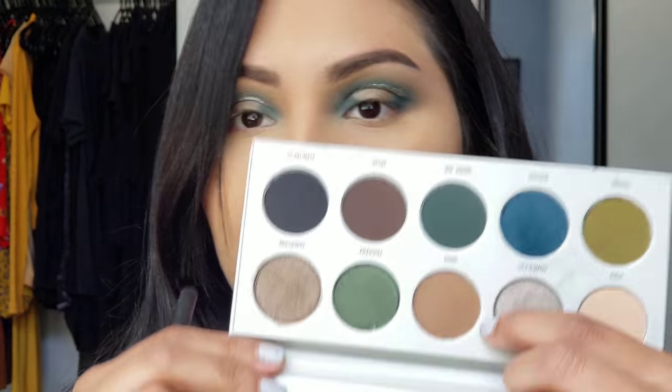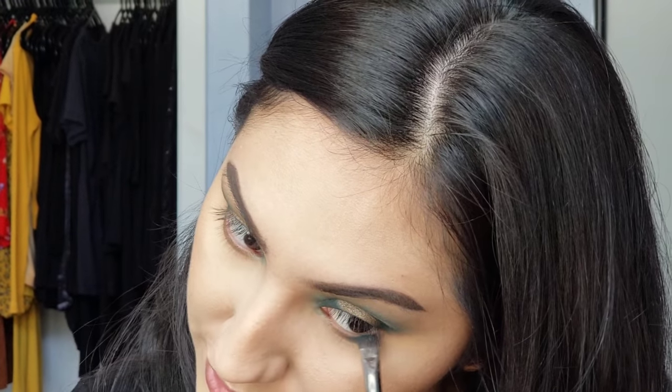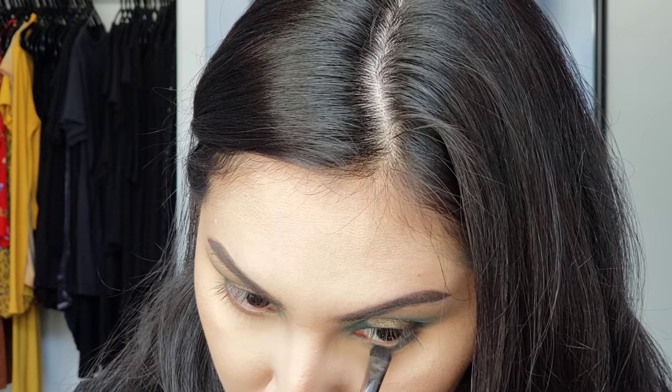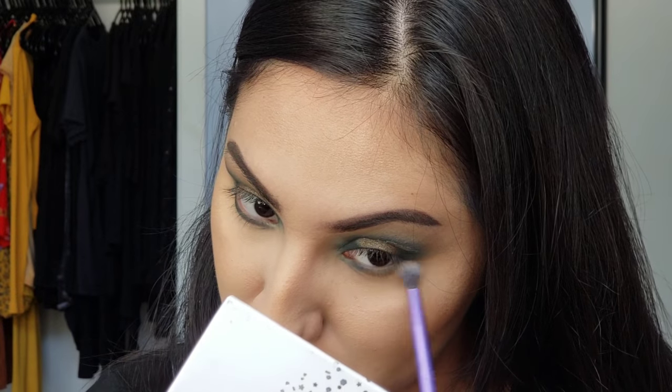My face makeup is on so let's go ahead and finish up these eyes. I'm going in with the Morphe M408 and I'm going to go in with that first brown shade and put it all over my lower lash line. Now with the same brush I'm going in with Busted — that really pretty bluish turquoise color that we went in with all over our lid — and pushing that onto the lower lash line. Now I'm taking this really small blending brush from Real Techniques and going back in with that shade Hush Hush to blend out the lower lash line.